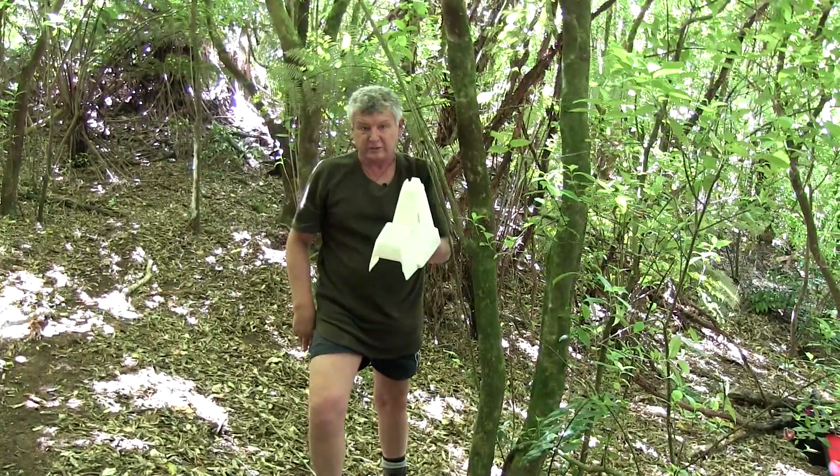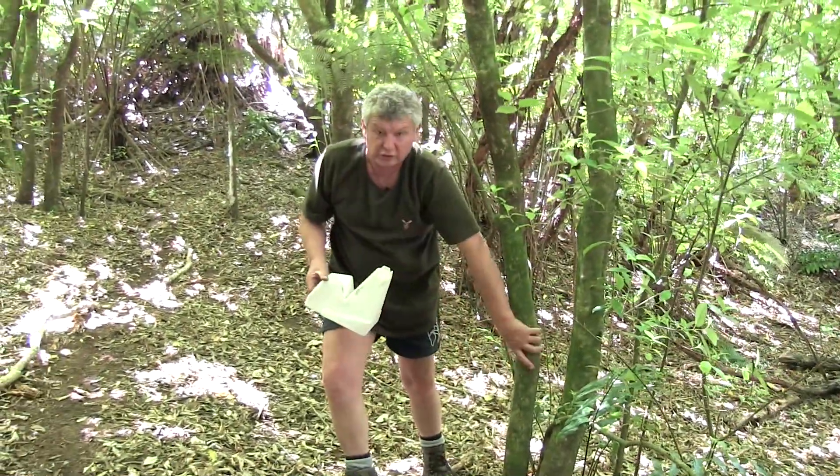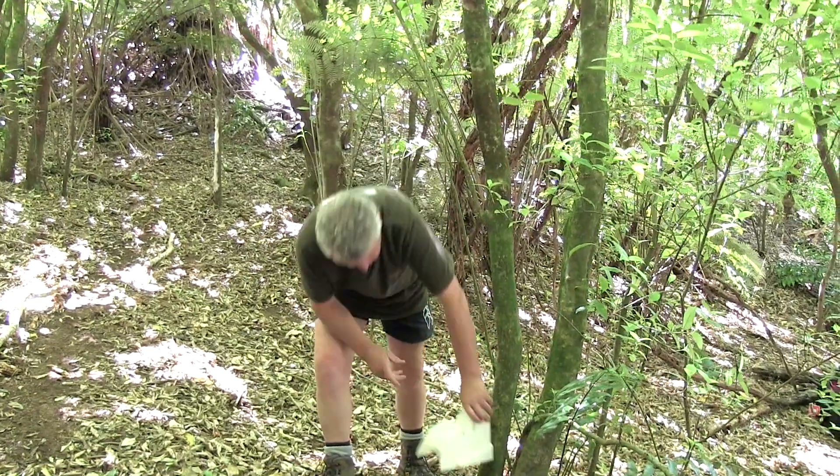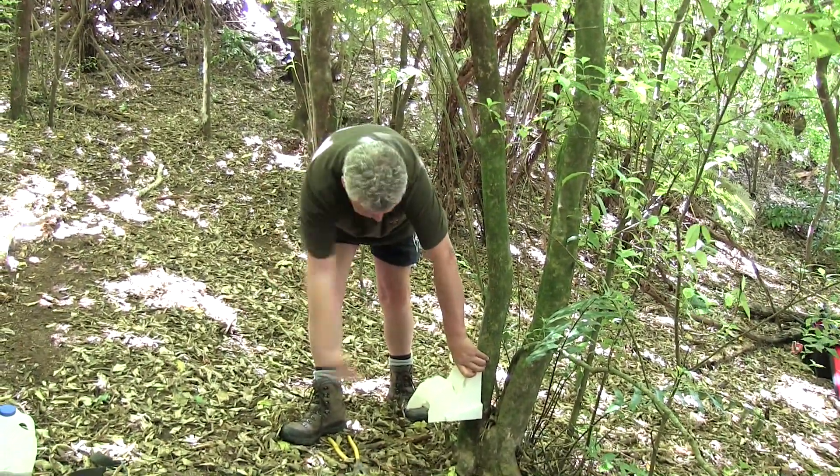Use a tech screw rather than a nail, because what you'll find is nails will smash this tab off. Everybody will have had problems with the tabs smashing off these. Using a tech screw allows you to take it out when the tree grows a bit, and keep it out of the weather — make sure that the rain can't get in.